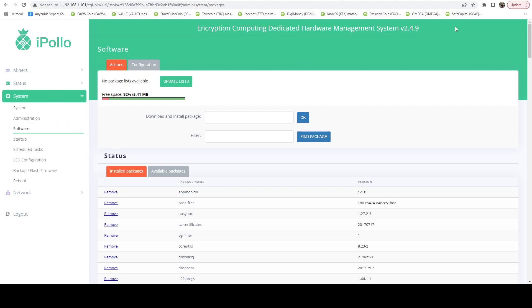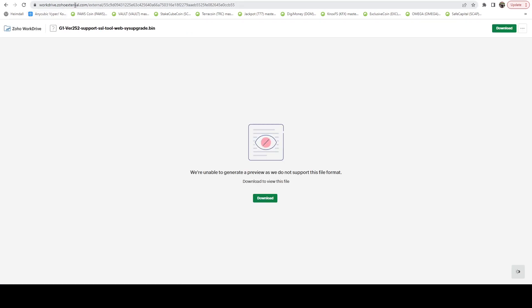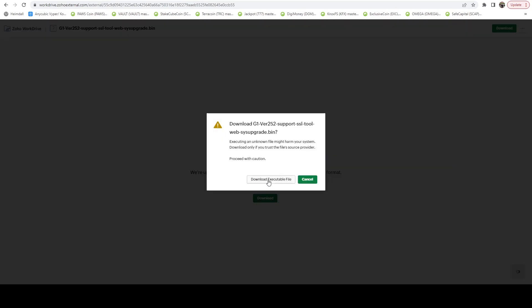One thing I will say with 2.4.9 is it included a massive hashrate boost for MimbleWimble. If you're not familiar with the G1 Mini, it supports both the Cuckatoo 32 and the C31 algos. It does support algo switching, so you can switch between those algos and mine the coins. Essentially what you're looking at is Grin on C32 and MimbleWimble Coin on C31. I'm currently mining Grin. We're going to click the download link — it takes us to a weird website, but it's authentic — and go ahead and download it, saying download executable file.